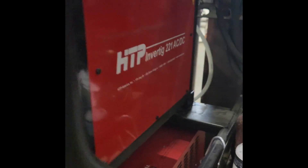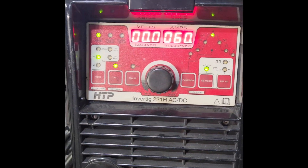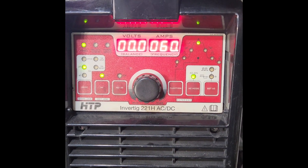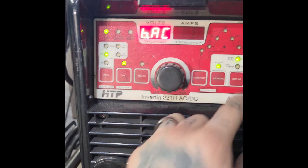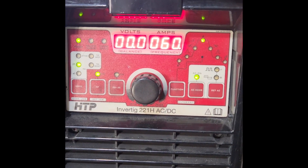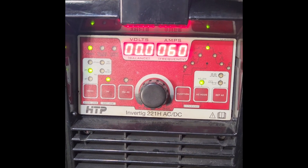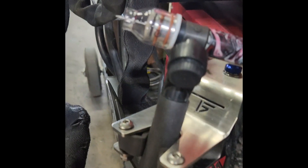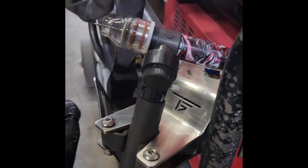Today we're going to be using HTP's Inverteg 221. Our settings are AC, 60 amps, frequency at 170, and balance at 70.